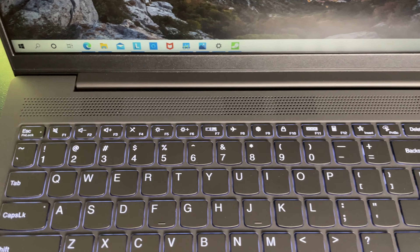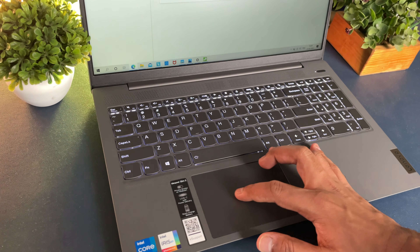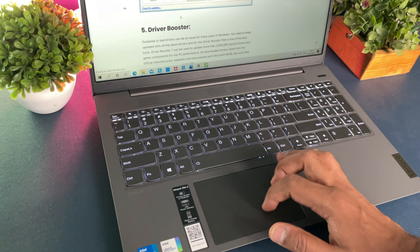Moving on to keyboard and trackpad — the keyboard is full-fledged, which makes sense given the 15.6-inch display. You get a number pad, all function keys, and no compromises. The typing experience and key travel feel really good with no issues. If you're coming from a 13.3 or 14-inch laptop you'll need to adjust to the larger layout, but otherwise the trackpad experience is more or less accurate and above what you'd typically expect at this price segment.